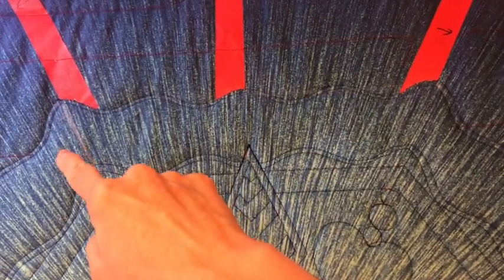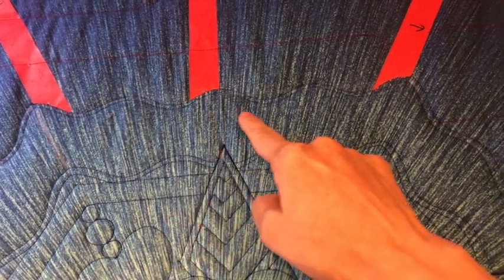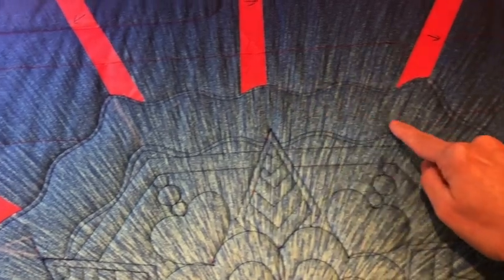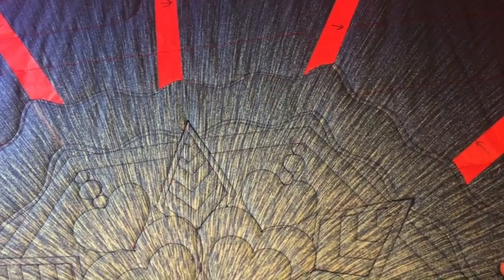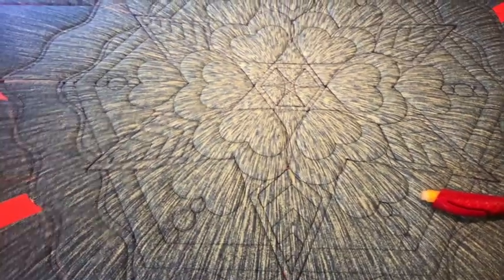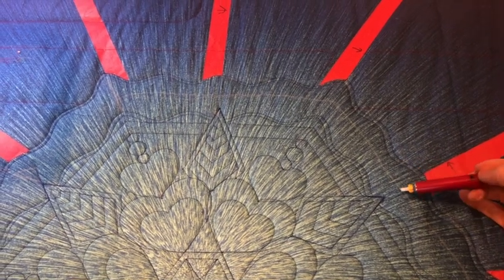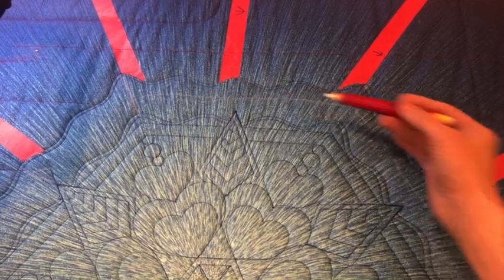Our next step is to go and fill in this section here with some flying geese. I'm going to start over on the far left and then travel up and around within my throat space, then advance the quilt and continue through the rest. Before I even start to quilt on this section, I went ahead and took just a chalk pencil and drew a line kind of in the middle between the wiggle waves, and that will help me to keep my flying geese lined up.